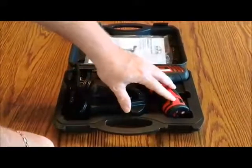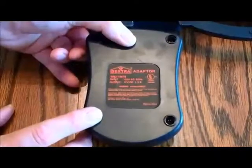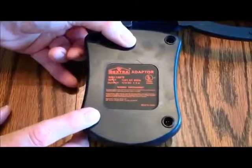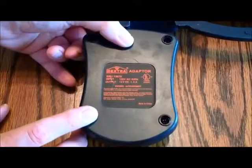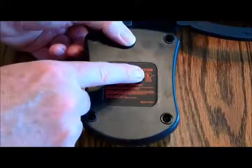The battery pack is already inserted into the drill. The charger is designed to operate on 120 volts AC and 60 hertz, with an output of 12 volts DC at 1.5 amps. It is UL certified.